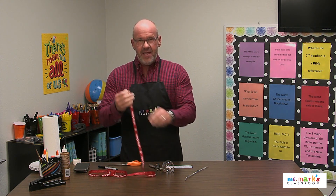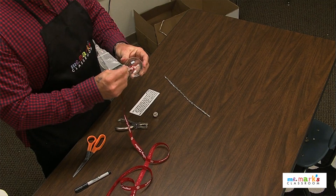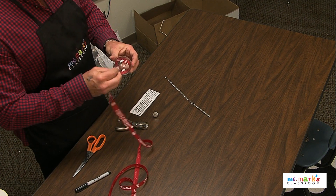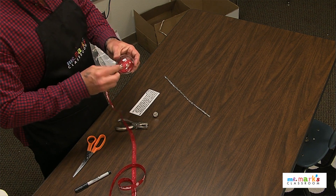We cut the ribbon off and I said you need to put all the ribbon inside the ball. This will show your mom, dad, and your whole family how tall you were at this Christmas. I used some ribbon — it's kind of thinner, not real thick.